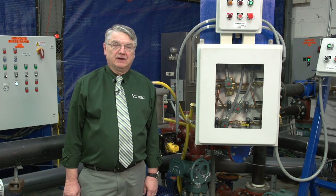Welcome. I'm John Holstrom, the Engineering Projects Manager at Valmatic Valve, and this is the Valmatic Research and Development Laboratory.